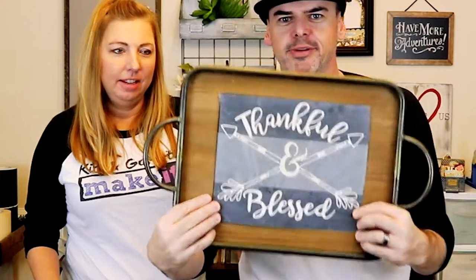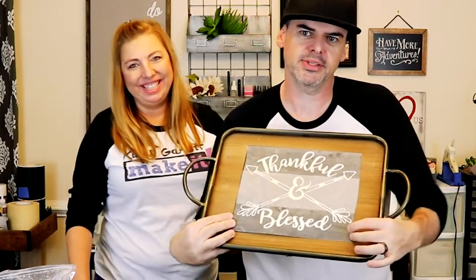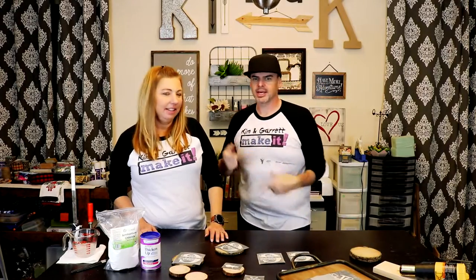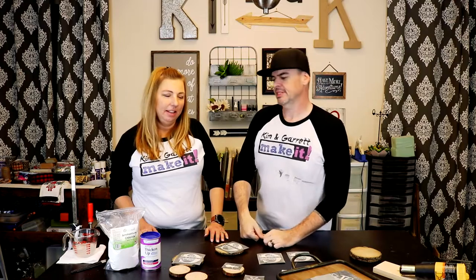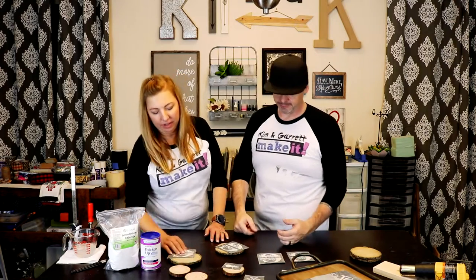We're gonna paint on some wood burning effects. We're gonna do an ornament — we made a little stencil, tiny, a lot of detail. We're gonna do a coaster, we got a stencil. And we're gonna do a serving tray, and we got a stencil. We're gonna put these stencils on and then paint on our wood burning. Let's do the tedious stuff right now.